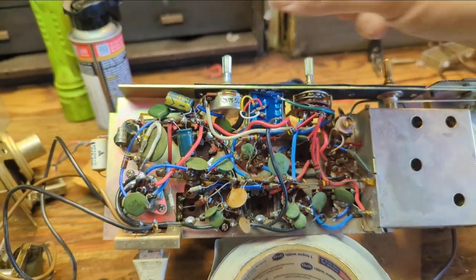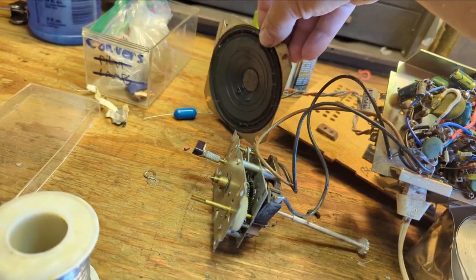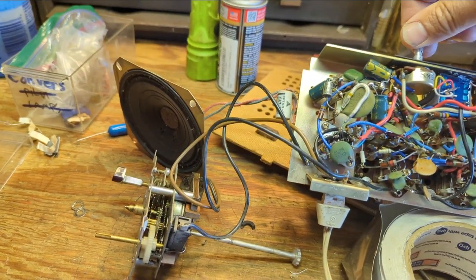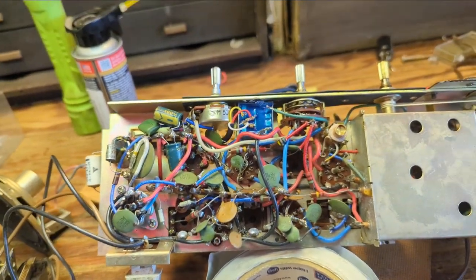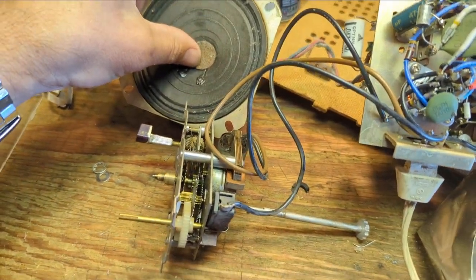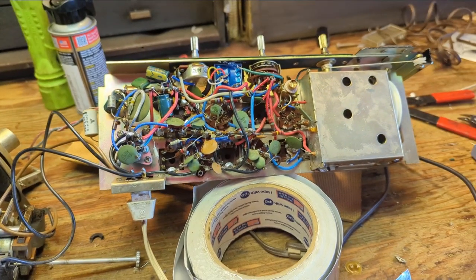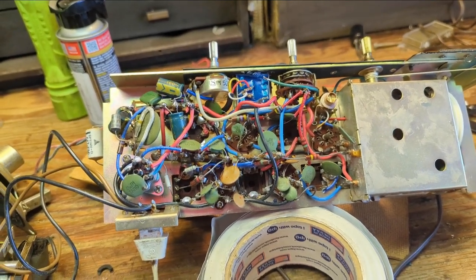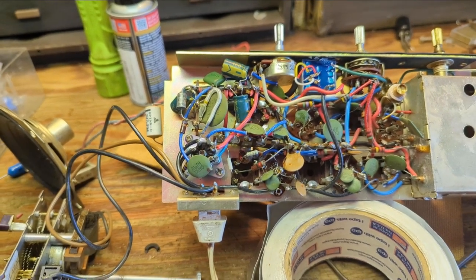It's not the best sounding speaker — it's like they coated it in some sort of plastic film. It does have flexibility, but it is what it is. It'll sound a little bit better when it's put back in the cabinet. So that's it as far as the electronics, except for replacing that cap, and then we'll move on to the cabinet.